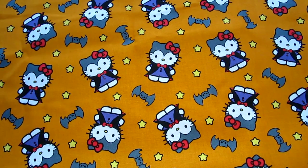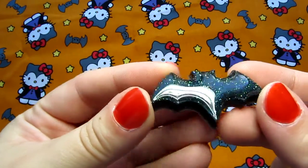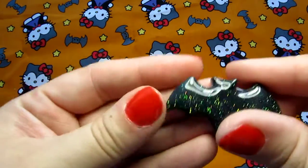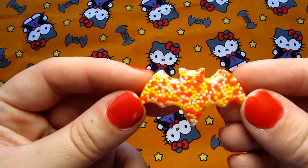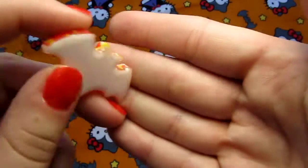And a couple of little bats using my new bat mold. So this one's a black with iridescent glitter and just white on the background. And then there's this one that has more of those candy sprinkles, and also white.